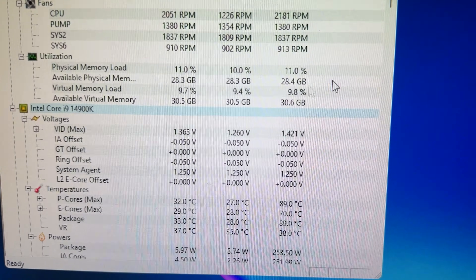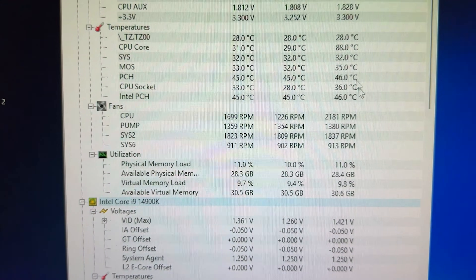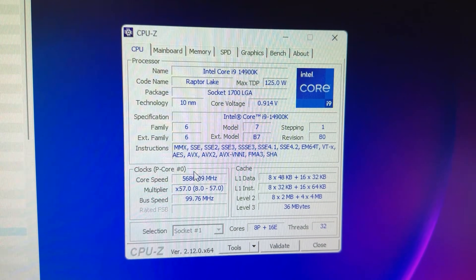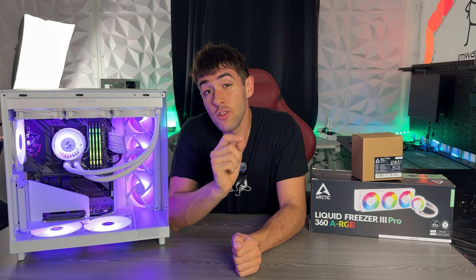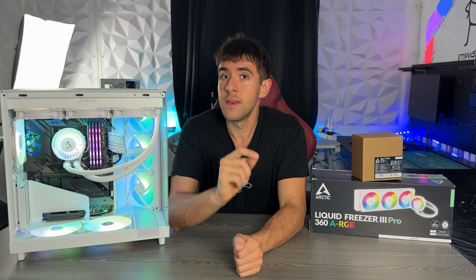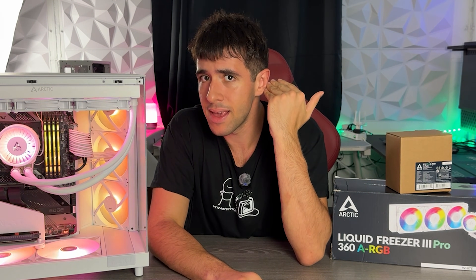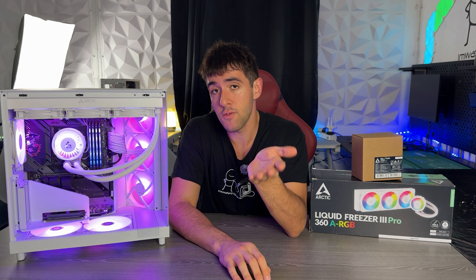Now I'll show you the results with the new cooler, and they are genuinely insane. We topped out at 88 degrees under full load. Running the same CPU-Z benchmark, we saw 90 for a fraction of a second, but that's only before the fans ramp up. The fans at full load are not noisy at all. I don't have professional equipment to show decibel readings, but by ear they are less noisy than the previous fans and are the quietest all-in-one at 100% speed I have ever tested.